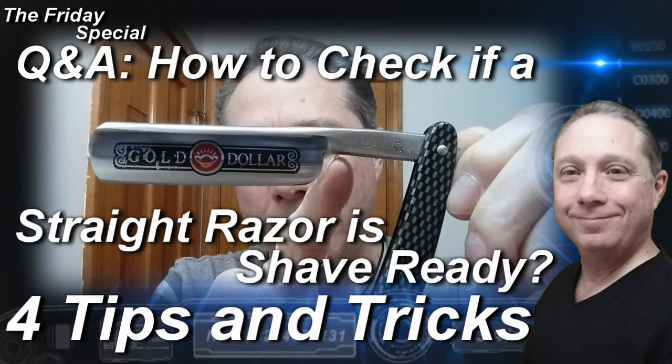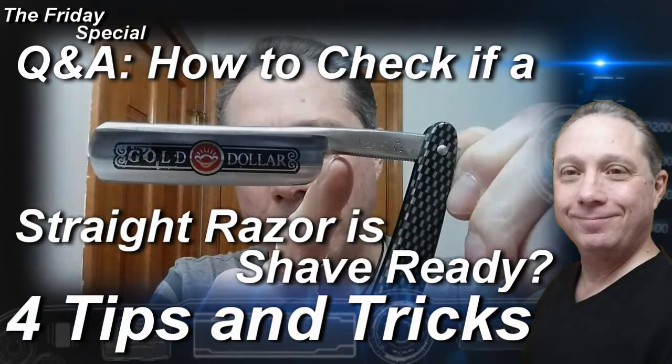Welcome to the Friday special Q&A. Hey, Eric here with Adventures in Wet Shaving. Tonight in this Q&A we're going to be answering the question: how to tell if your straight razor is shave ready.